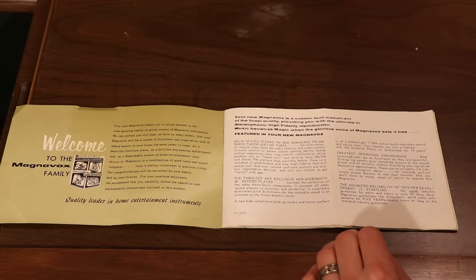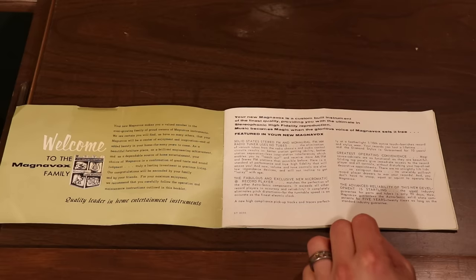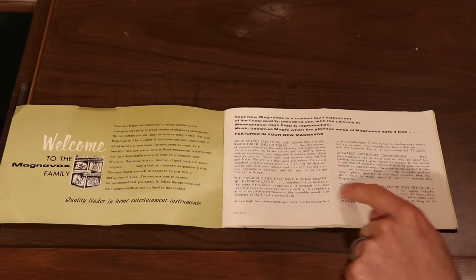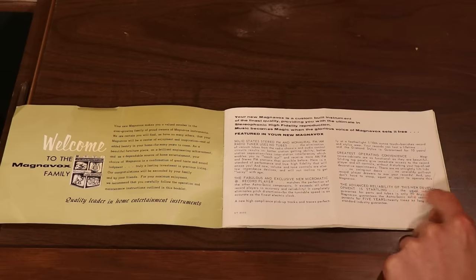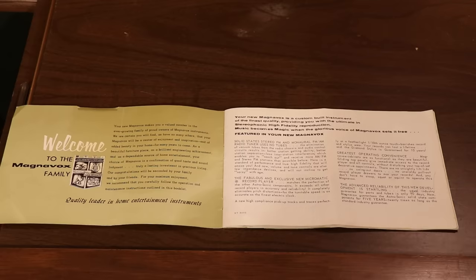Solid state is good and bad — I mean, you don't have to mess with tubes. In the late 60s, anything that was solid state was kind of a big deal because you didn't have to mess around with the tubes. And sure enough, right there in the manual: 'The advanced reliability of this new development is startling. The usual industry guarantee for parts and tubes is only 90 days.' This one is guaranteed for five years. I was just talking off the top of my head, and then I looked at this, and yeah, turns out I'm right.